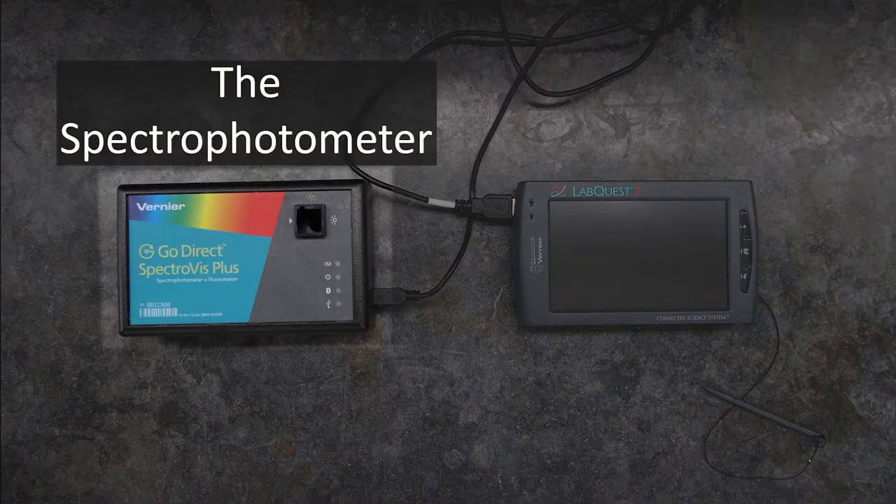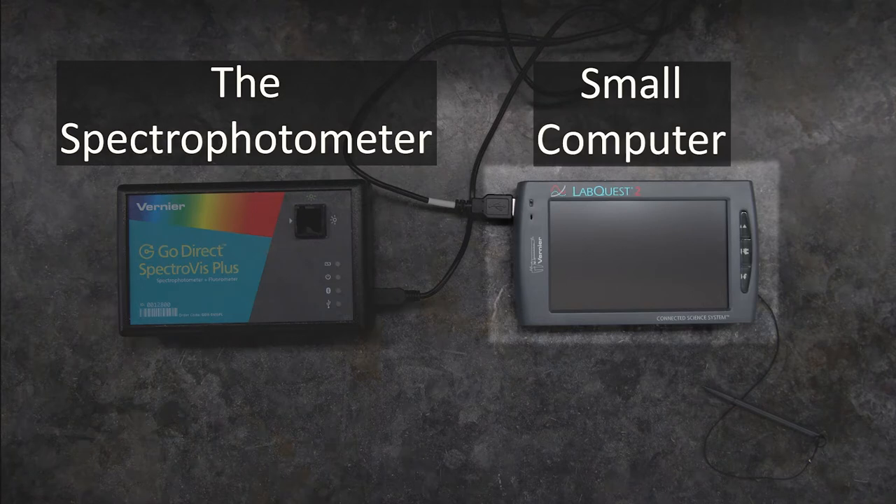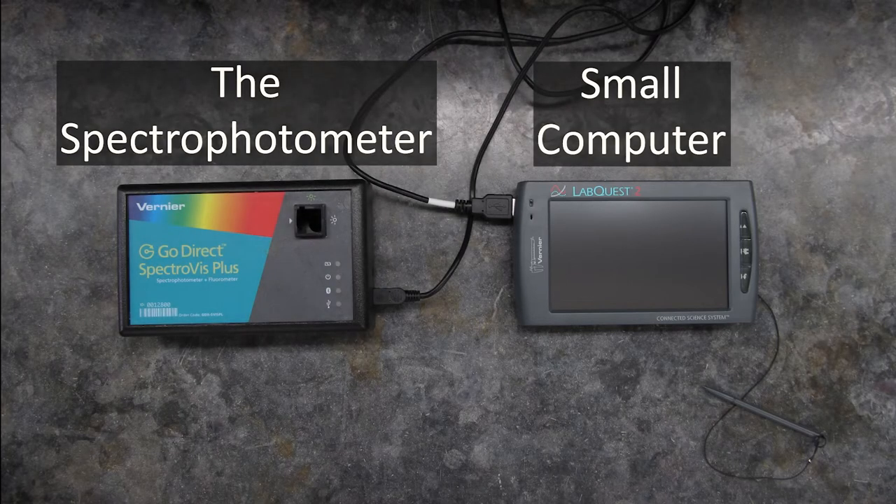On the left is a spectrophotometer, which is the instrument that actually reads your solutions. And on the right is a small computer you'll use to control the spectrophotometer and view the information it gives you.